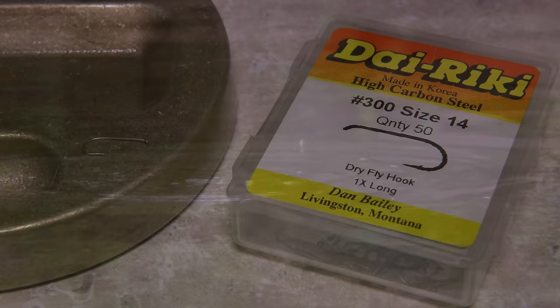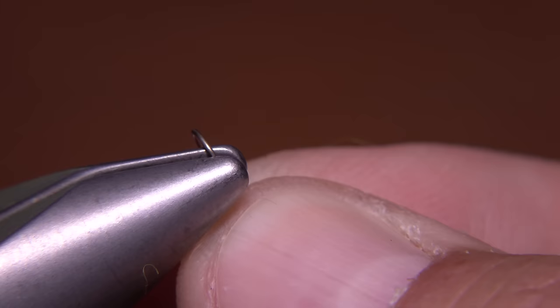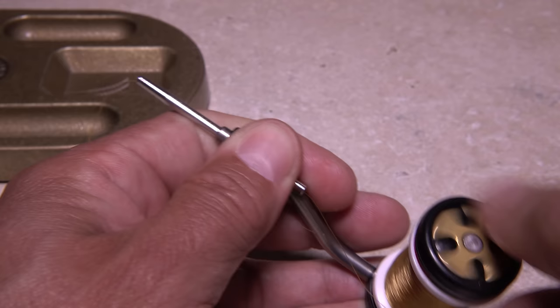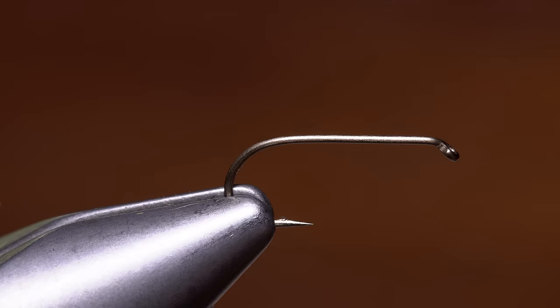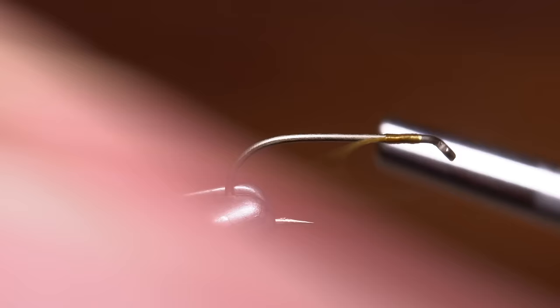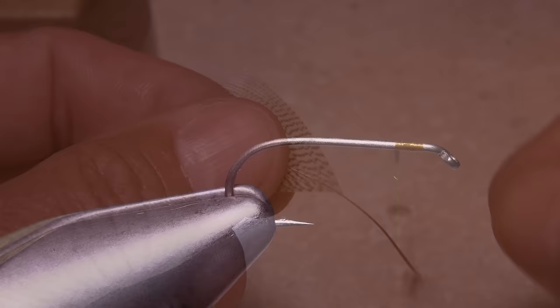For a hook, a Direki No. 300 in size 14 is a good all-around choice. After mashing the barb, get the hook firmly secured in the jaws of your tying vise. For thread, UTC 70 Denier works very well. Here I'm using a color called Wood Duck. Start your thread on the hook shank, leaving a bit of space behind the eye, and take a few wraps rearward before snipping or breaking off the tag.